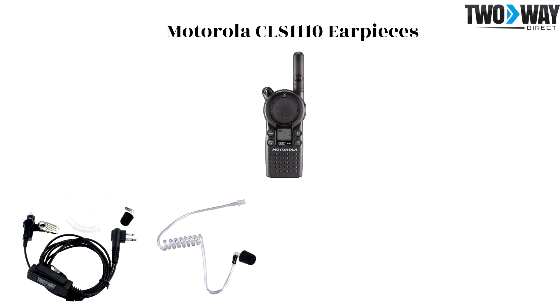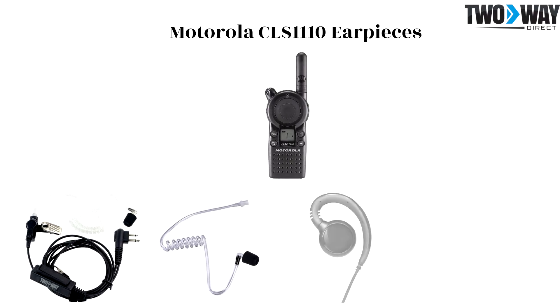The CLS 1110 G-hook earpiece is a more rugged option which can be easily cleaned off and maintained.